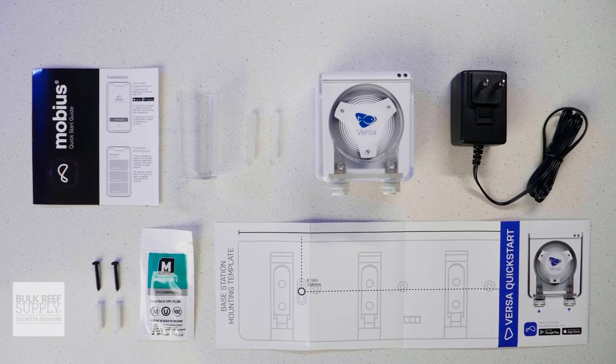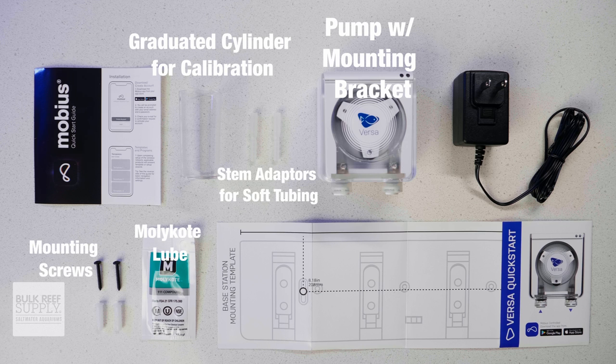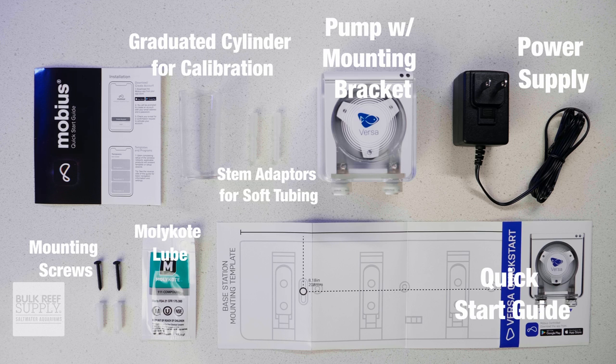When you open up the box, you'll find the pump with its mounting bracket, a graduated cylinder for calibration, stem adapters for soft tubing, moly coat lubricant, mounting screws, the power supply, a quick start guide with mounting templates for the Versa, and the Mobius quick start guide.